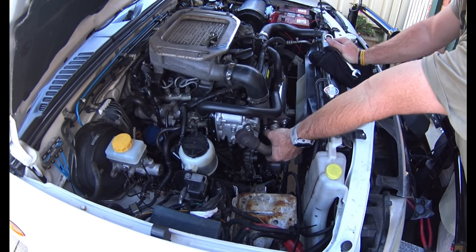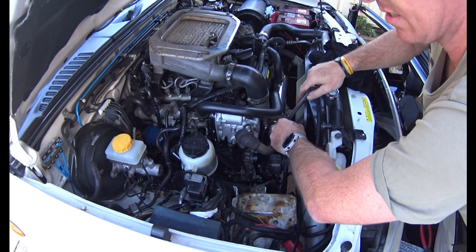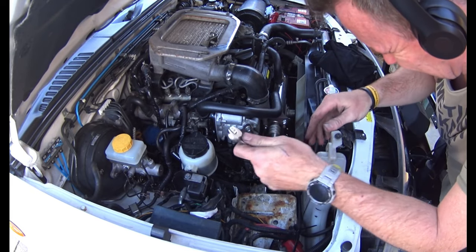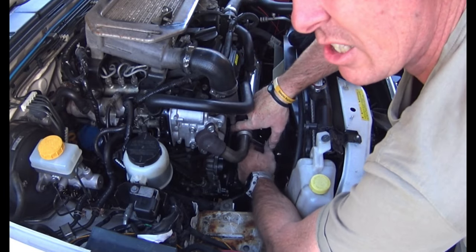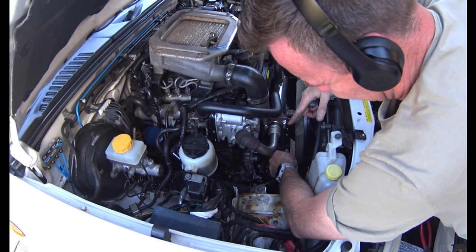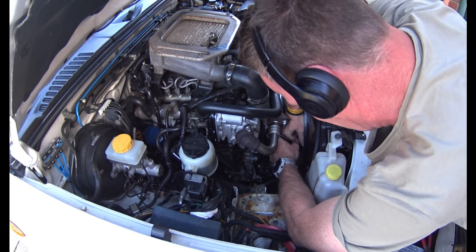Once I've tightened these up I'll do one final check to make sure everything's on and where it should be, then we'll do the reset. The problem here is you've got very limited distance to tighten, so you keep having to take the spanner off and spin it around. This is where ratchet spanners are really good - if you don't have a long 14mm deep socket you've got enough room between the radiator shroud and the front of the timing case. Even if you only get a slight bit of movement you can click it a few more times and tighten it up.